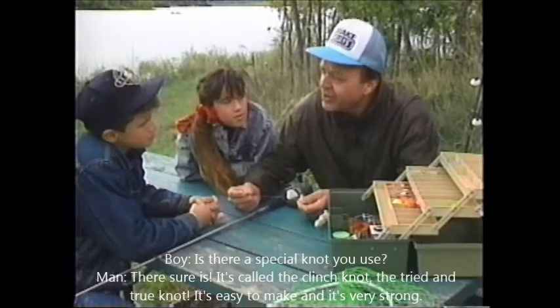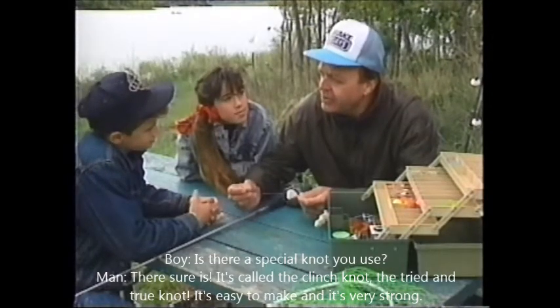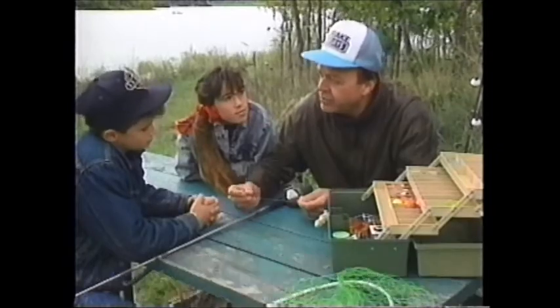Is there a special knot you use? There sure is. It's called the clinch knot, the tried and true knot. It's easy to make and it's very strong.